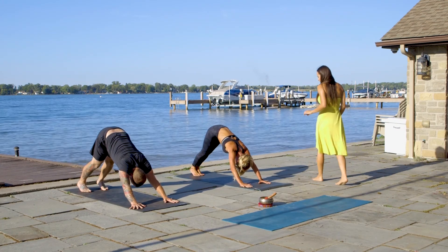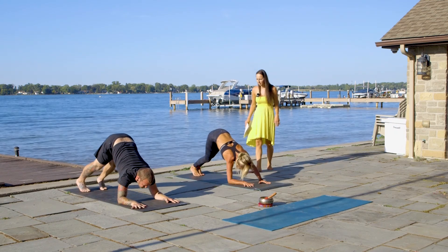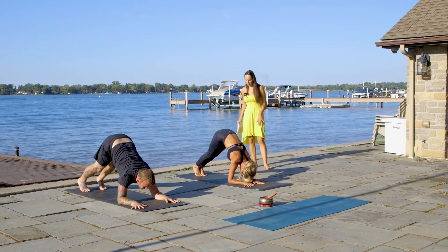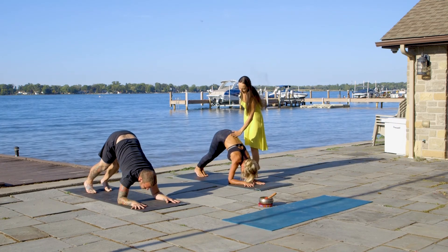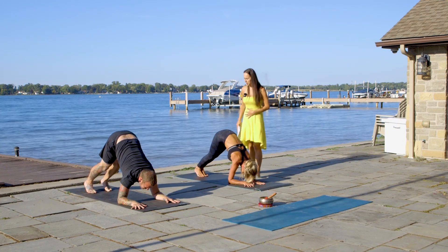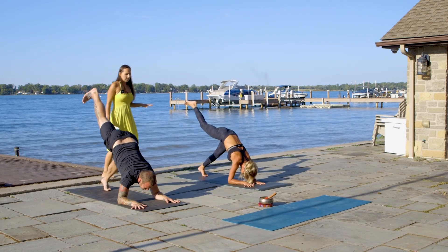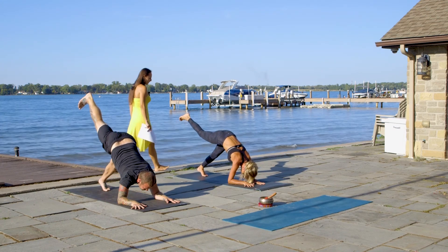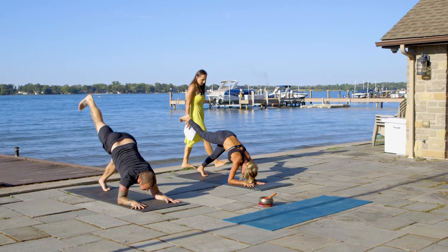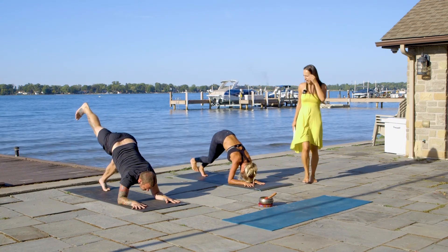From here, we're going to drop to our elbows — Dolphin pose. Tip-toe your toes a little bit closer to your body. Make sure your spine is straight, core engaged. On the inhale, we're going to lift our right leg up to the sky. Make sure your hips are still straight. Hold, a couple more breaths. Lower all the way down on the exhale.